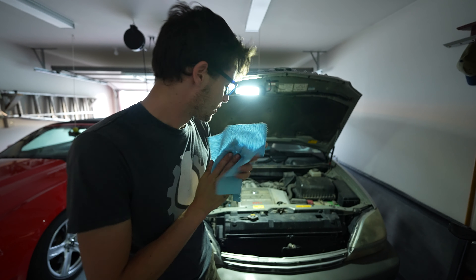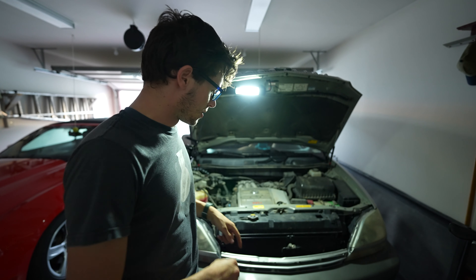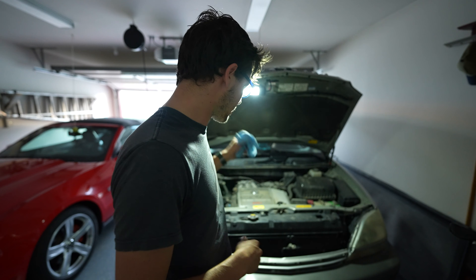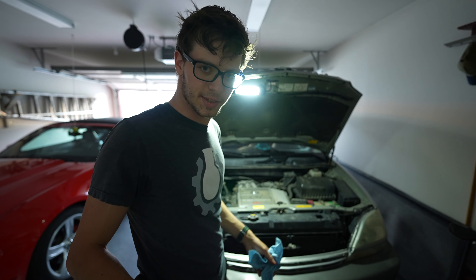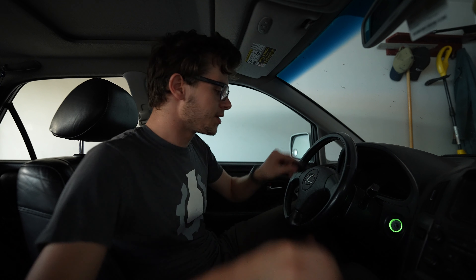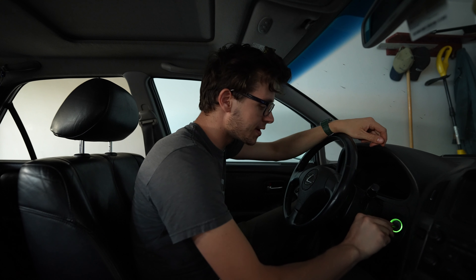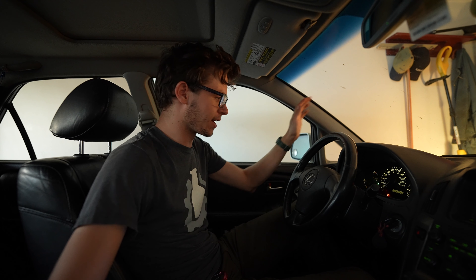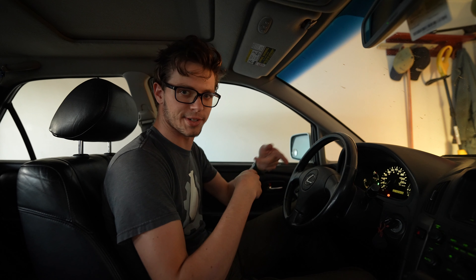So we got the bolt on the bottom, took out the old oil, closed that back up, took off the old filter, put on the new filter with everything drained, and then filled up the system with new oil. Now we're ready to start the engine. The oil light came on for about two seconds as the engine circulated the oil and then came off — so we're good to go.